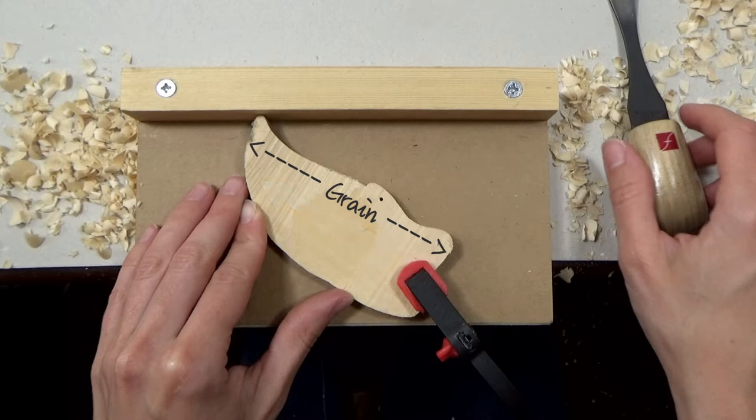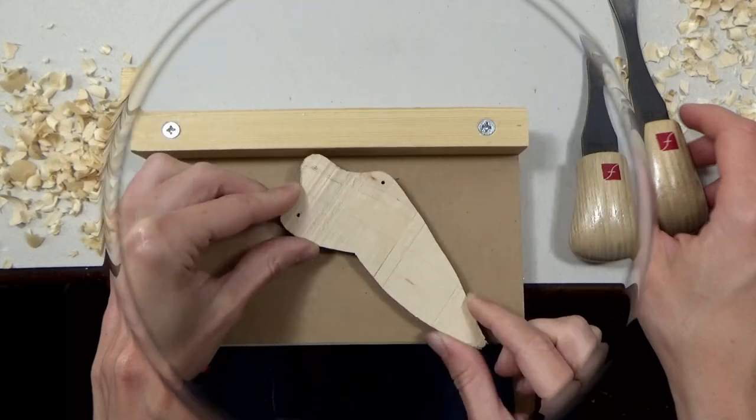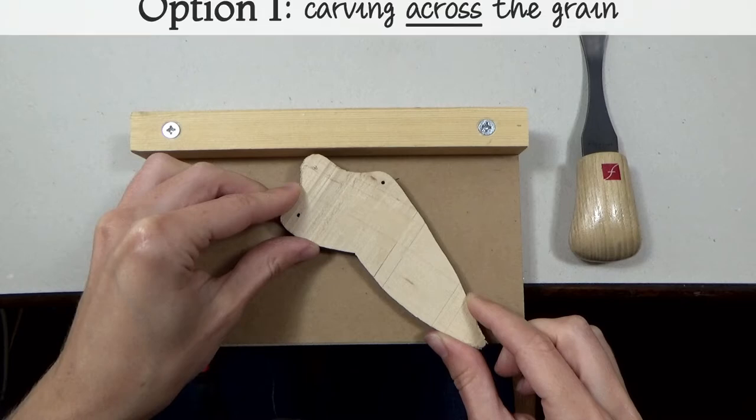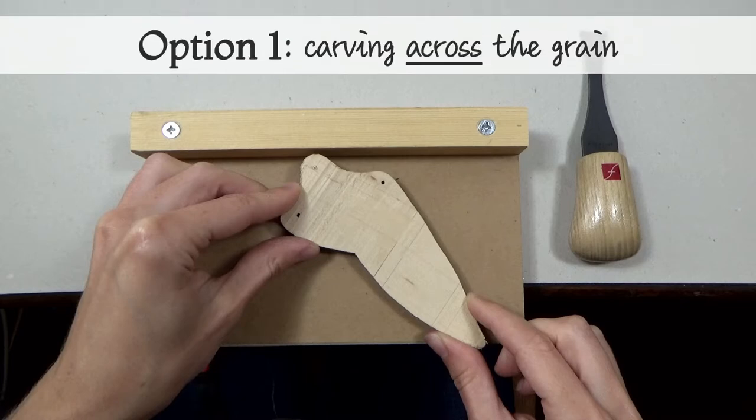For example, if you try option 1 and find that the wood is tearing, you can try one of the other options instead. I'll be demonstrating with both the swallow and goldfinch wing blanks. I suggest you have a play with the different options and see which one works for you.